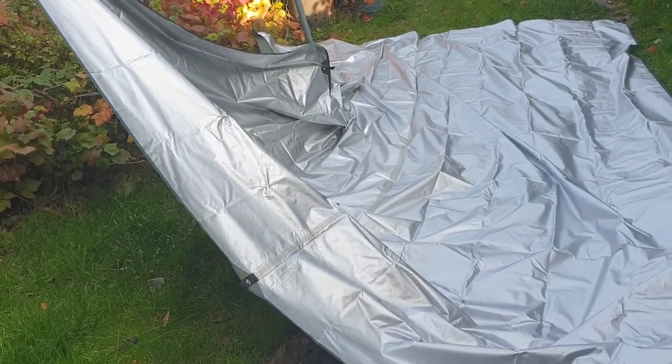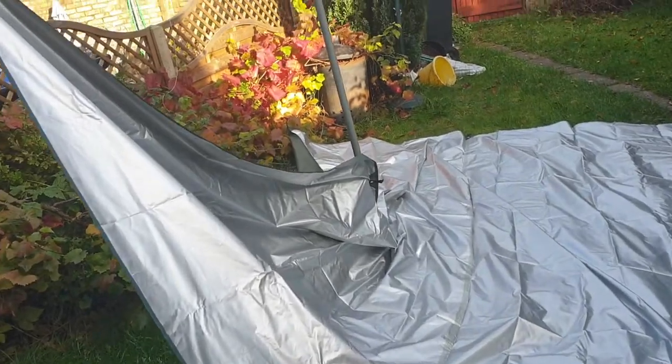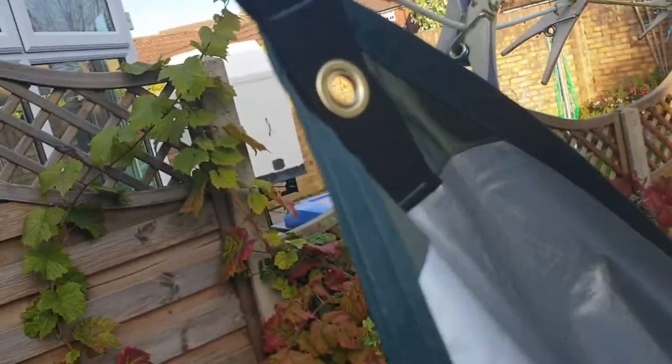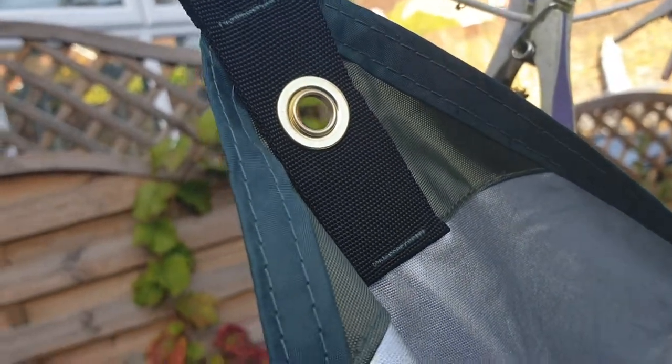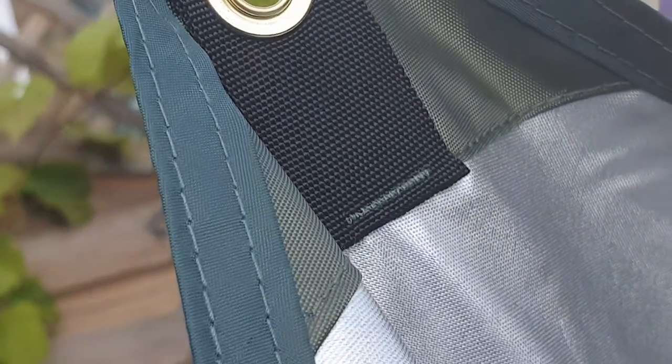It's a combined ground sheet. Let's have a close-up look at some of these eyelets. So there you are - that's that side, and there's the other side.